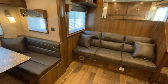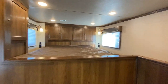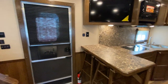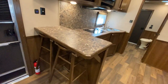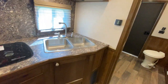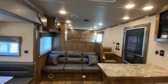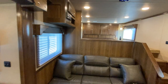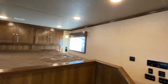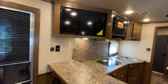Both that dinette and the sofa can flip down into a bed, so you've got a couple extra sleeping spots plus a bed up in the gooseneck. In this floor plan you can do a bar or no bar — this one has the bar with hanging bar stools, really nice counter space, and a double bowl sink. As we pan around, you'll notice really nice storage throughout, and more nice storage up by the nose. The television has a really nice location given where those seating and sleeping options are.